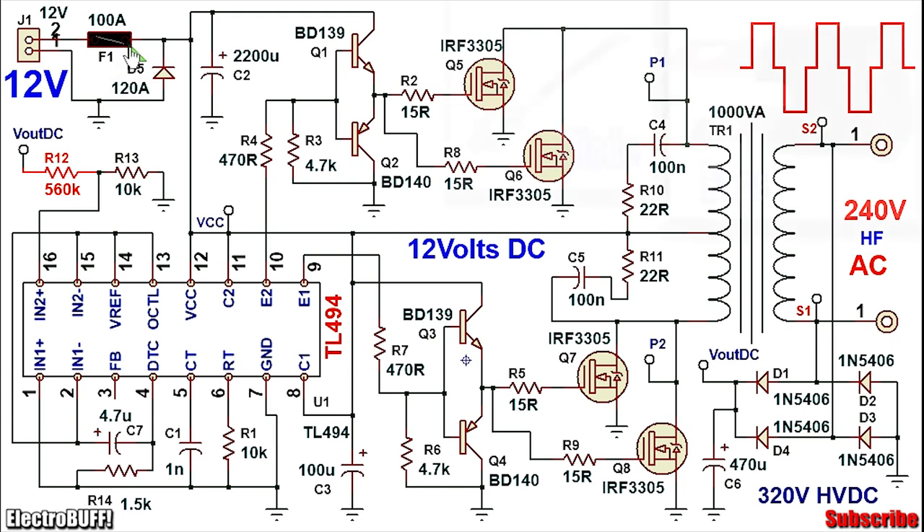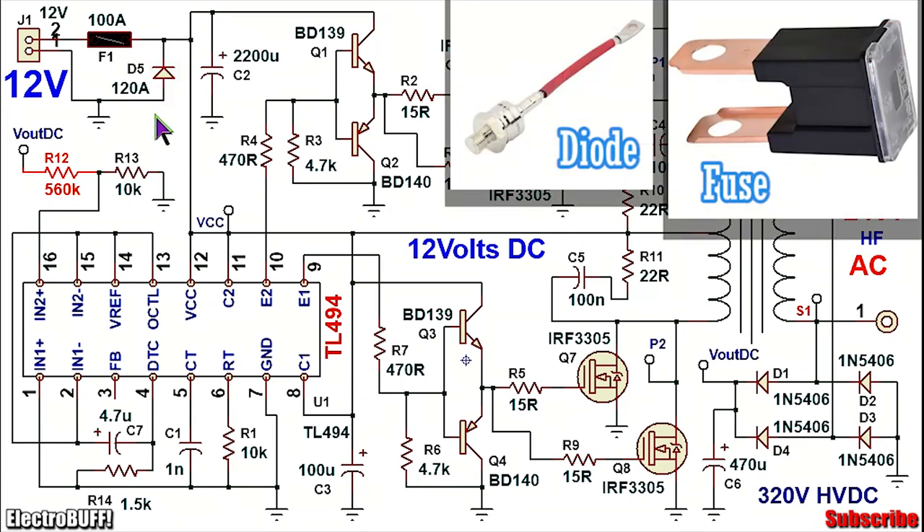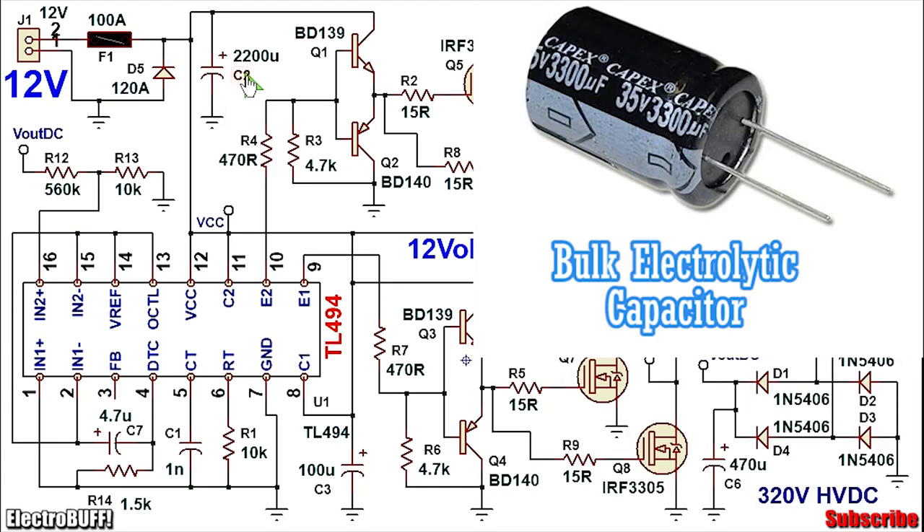At the input there is a fuse and a diode D5. The fuse serves for overcurrent protection and the diode serves for reverse polarity protection. In case you connect the input wrongly, the diode will forward bias and basically short circuit the fuse to the power source and cause it to blow. The fuse is rated for at least 100A and the diode D5 is rated at a current more than the fuse. The capacitor C2 is a bulk capacitor for filtering the input voltage — use the largest capacitor you can find and ensure that it's rated for a voltage of at least 25V.